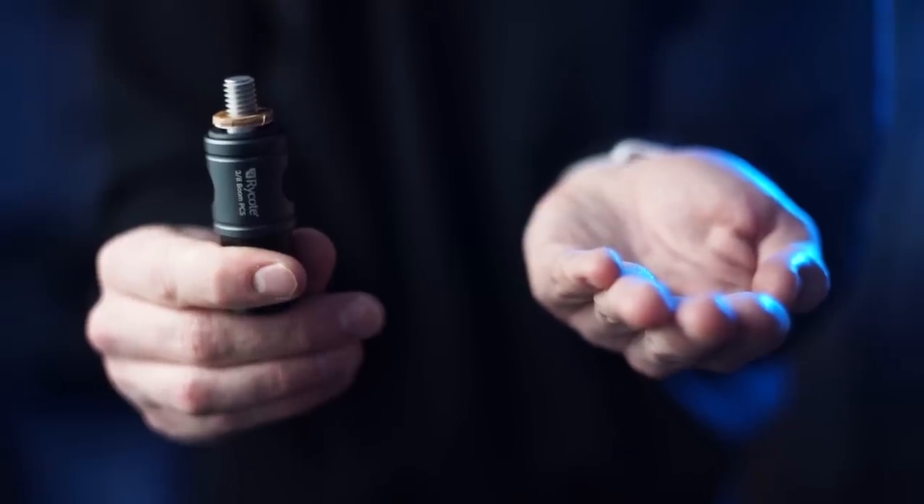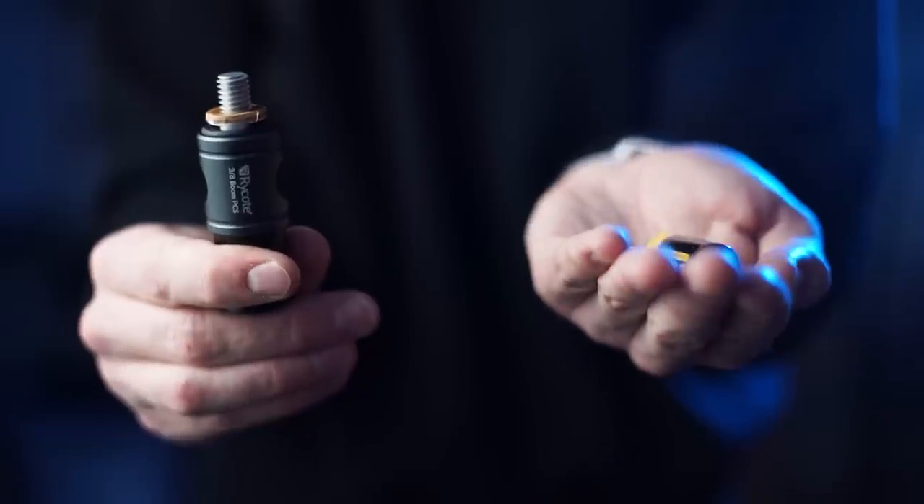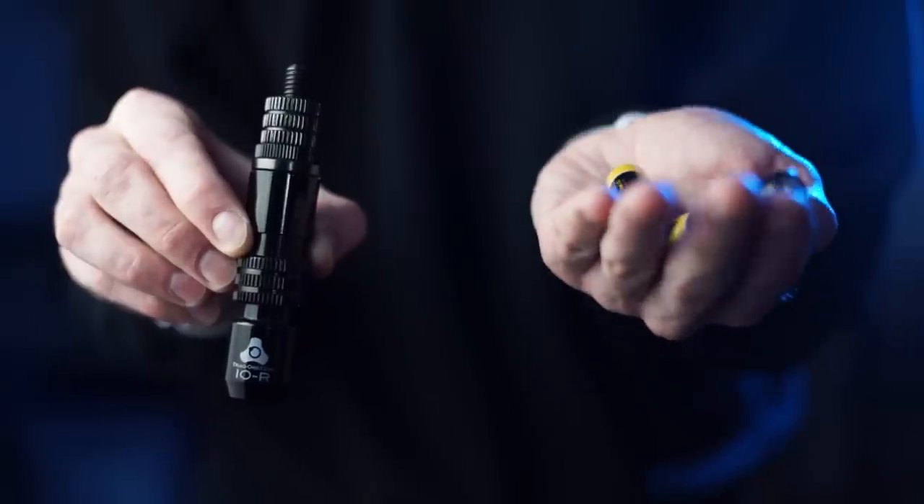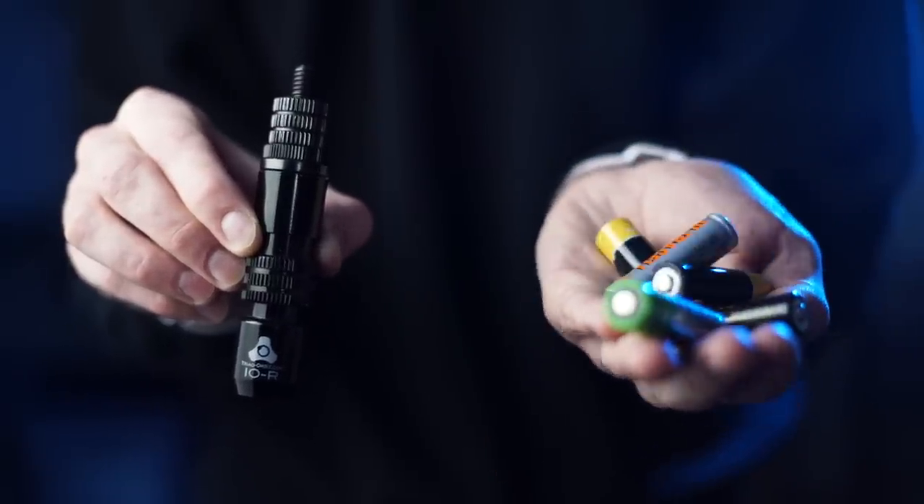After having both of these in my hands, you can feel how light the Rycote really is. This thing weighs less than three AA batteries. The Triad Orbit, on the other hand, weighs over 12 AA batteries.